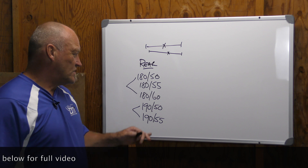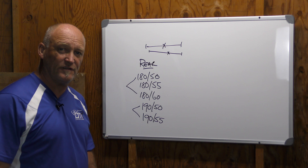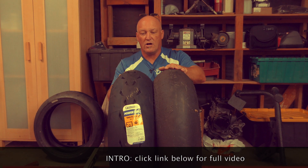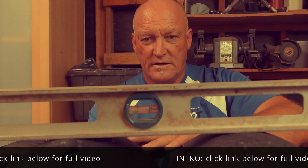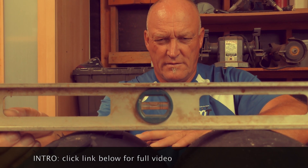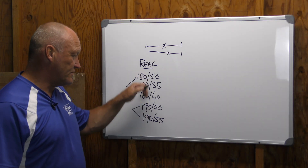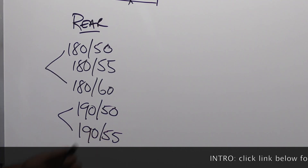The question becomes: what if this 180-60 is actually taller than the 190-55? So we have the tire that's coming off, which is a Dunlop 180-60, and we're putting on the new Michelin, which is a 190-55. So right now we can see there's quite a difference. The Dunlop is taller, but that's a 180-60. Vice versa through this range, because there's no universal mold — so which one do you pick?